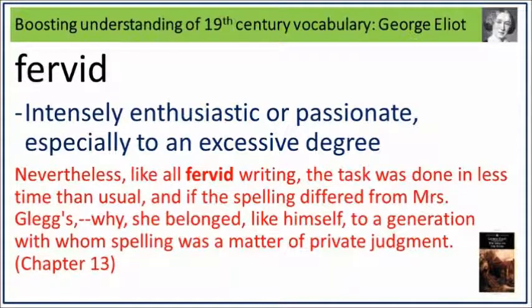Nevertheless, like all fervid writing, the task was done in less time than usual, and if the spelling differed from Mrs Glegg's, why, she belonged like himself to a generation with whom spelling was a matter of private judgment. Fervid: intensely enthusiastic or passionate, especially to an excessive degree.